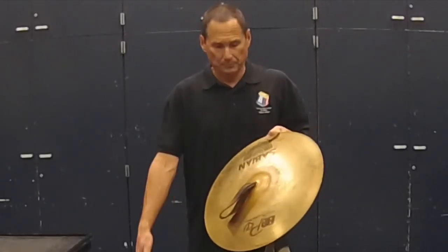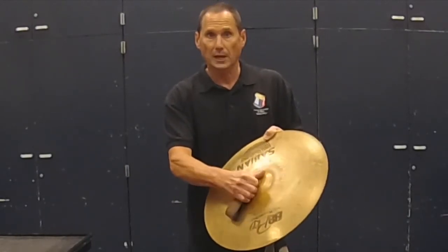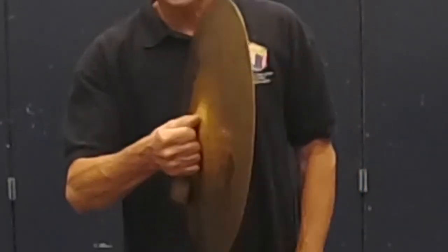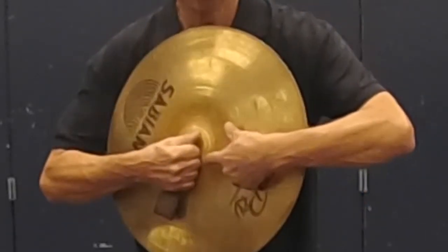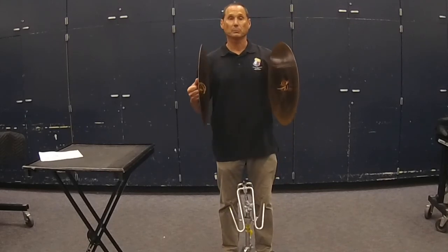Let's start with the grip. Grip the strap with your fingers and palm and use your thumb over the top of your index finger to help control the cymbal. The cymbal should rest against the knuckles of your first two fingers. This gives you control of both cymbals.